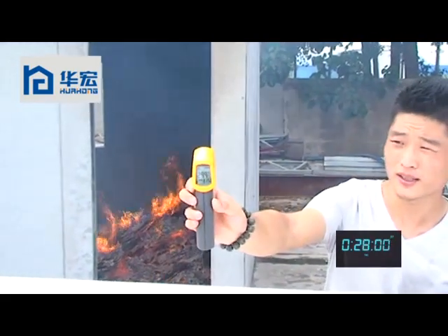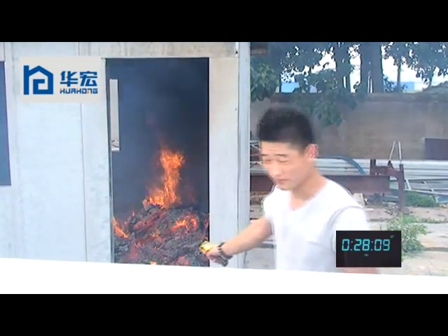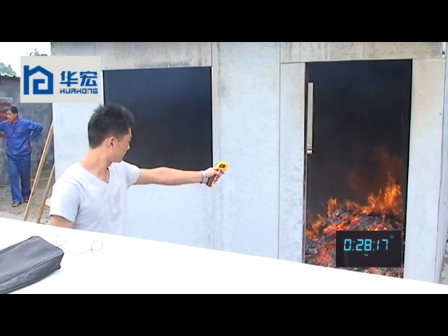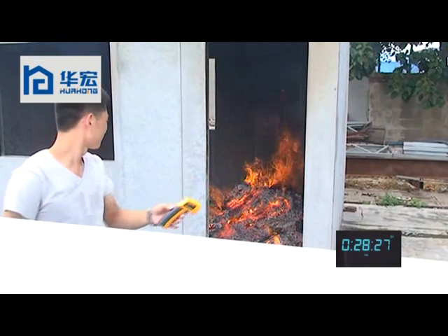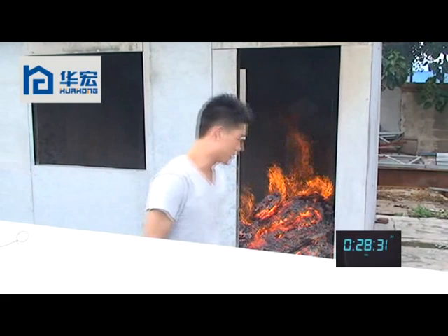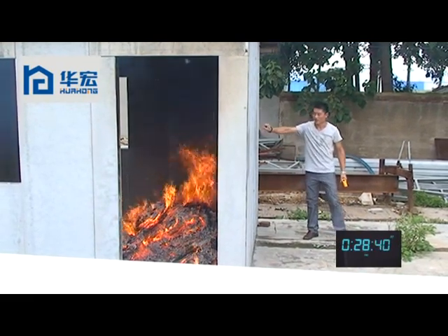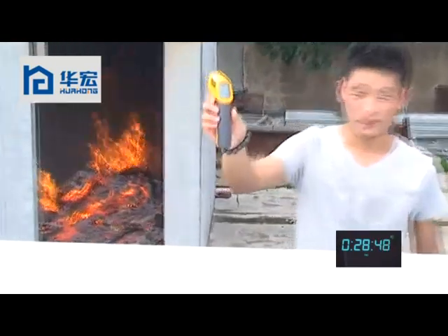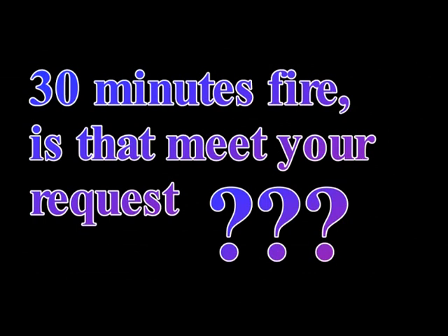The temperature inside of the wall panel is 290 to around 300 degrees. The temperature of the internal wall is 313 degrees. The temperature on the outside of the wall is 46 degrees. Until now it has been firing about 30 minutes. There is no cracking on the internal wall panels and external wall panels, and the whole structure is fine.